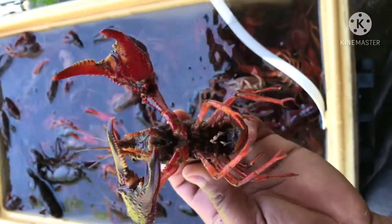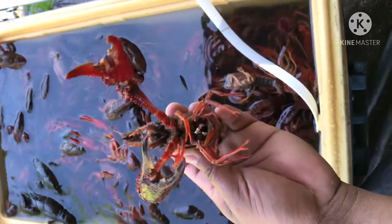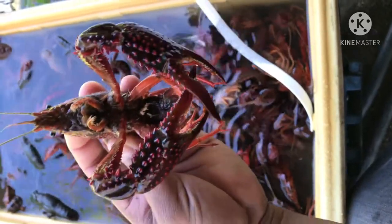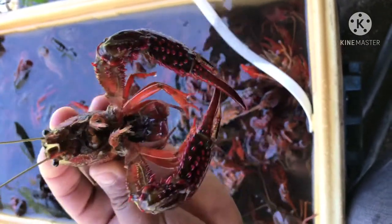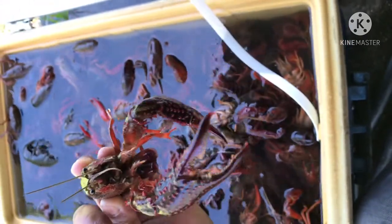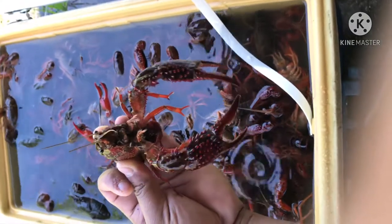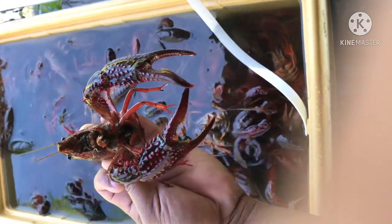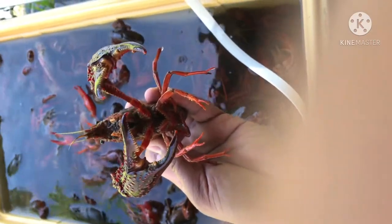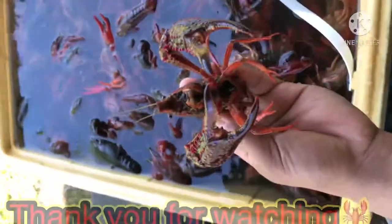Hello everyone, I am crayfish — my name is crayfish, so welcome to see me. Look at me like this. Do you like it? I am crayfish, my name is crayfish. Enjoy my video. Thank you for watching. Bye-bye.